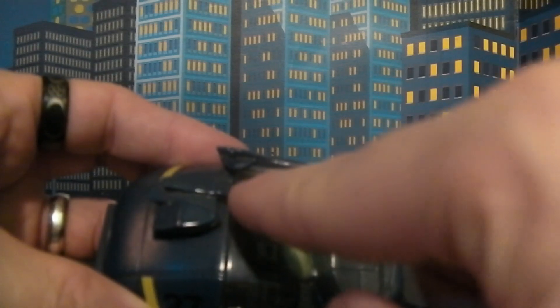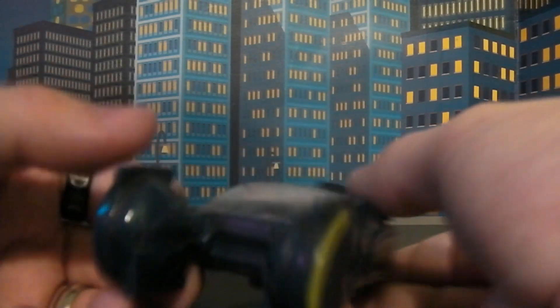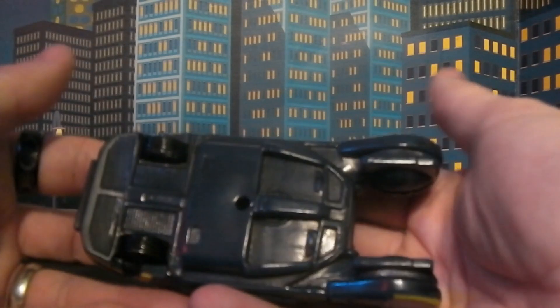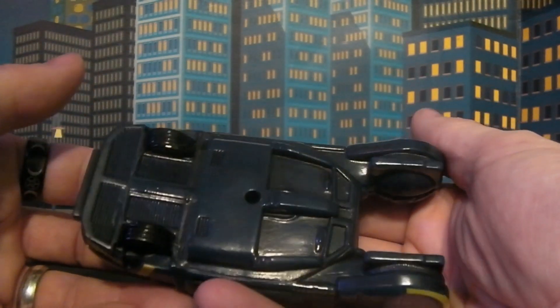There's lots of detail on the inside of this thing. It's also got this little antenna here, and then it's got this right here, which is supposed to be a blaster — a gun emplacement on the vehicle. It's so cool. I really find these things just amazing. I love the detail on the bottom of this thing. It's very well done.